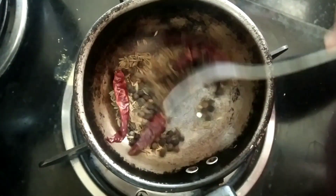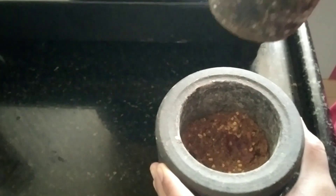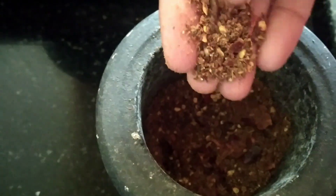Once it is done, meanwhile I'm going to add pepper, cumin seeds, and red chili and dry fry it for the pepper fry. Then I'm going to crush it — when you crush it, it'll be more tasty. If you don't have time you can just grind it and mix it also, that's not an issue. So I have coarsely crushed it.